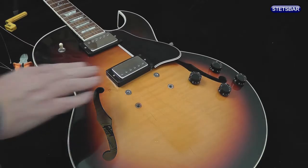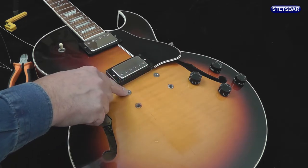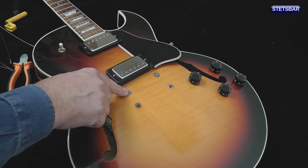Now we've taken the hardware off the guitar, we can check to see that the bushings and any collars that they may have do not protrude above the top of the guitar surface.